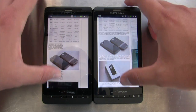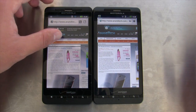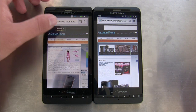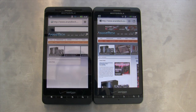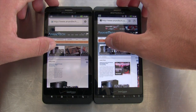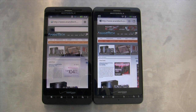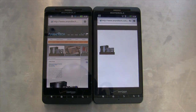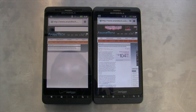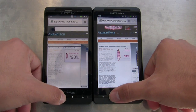Loading another page — this time closer — the X2 still wins. Loading the Llano motherboard piece with caches cleared again, the X2 goes way faster. That definitely shows off how much of a difference the hardware makes.